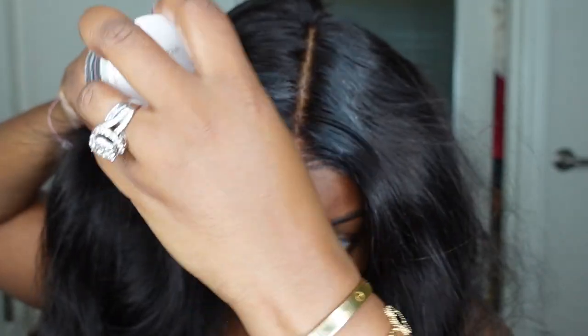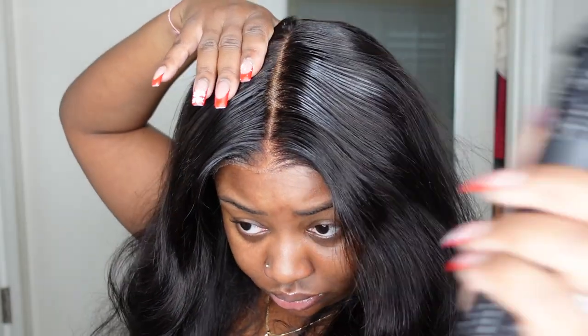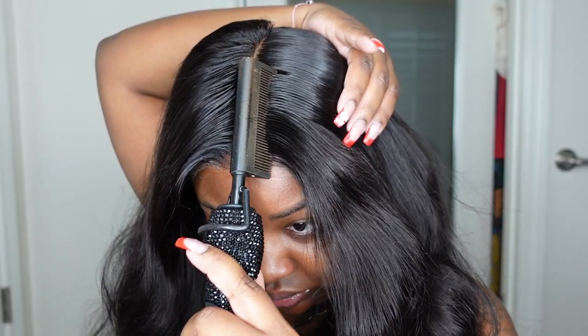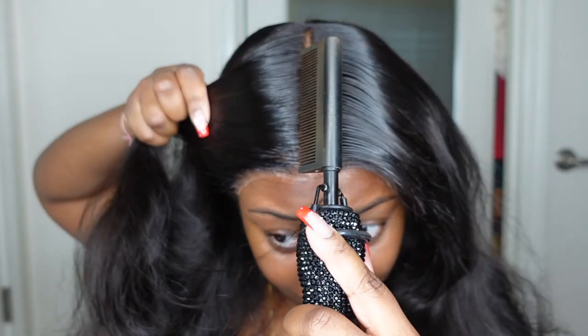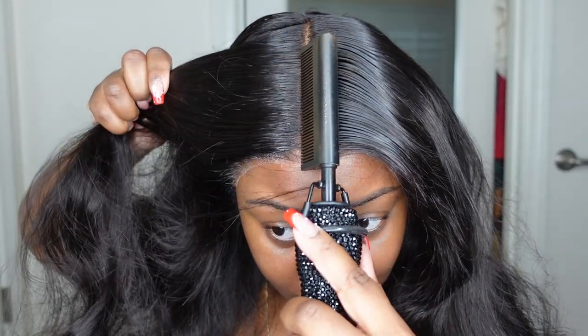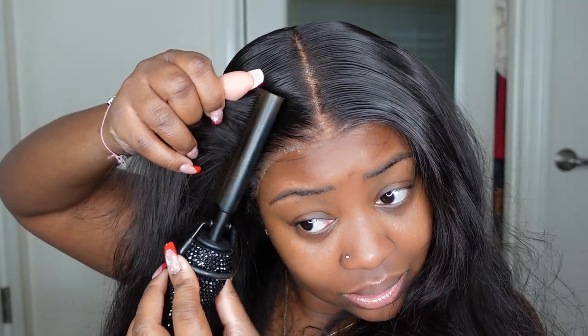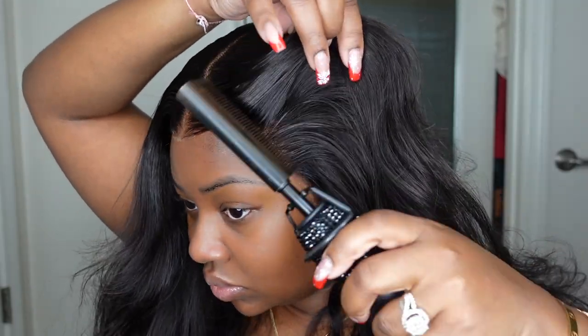Now we're going to rock the dynamic duo — the wax stick paired with the electric hot comb. This duo helps me get a very nice clean lace, a sharp parting, and makes everything look salon quality. I do go in with a lot of heat passes, so feel free to use a heat protectant. Also, if you don't like using the electric hot comb on your head, this is a step you can do before you cut the lace on a wig head.